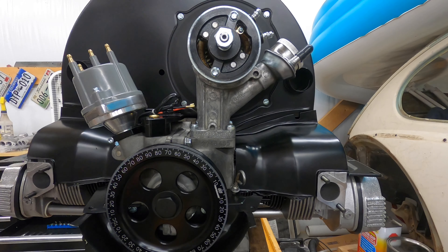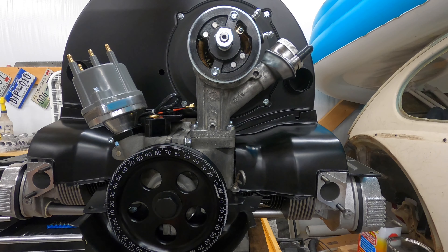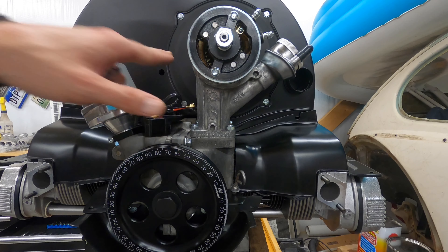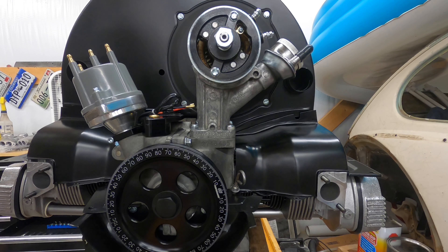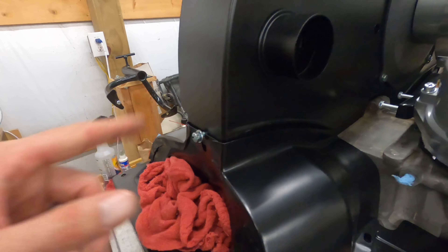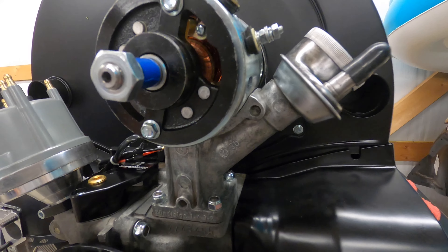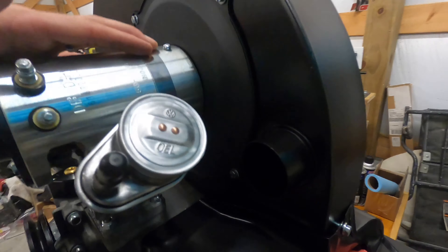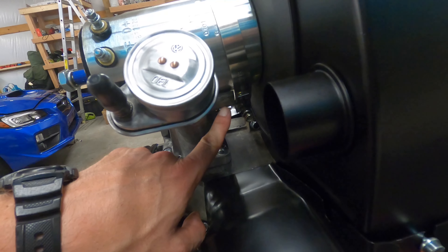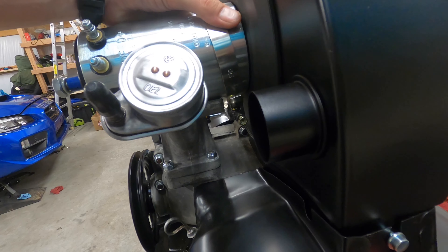You've got to finagle some stuff — make sure all the sheet metal tin is not hitting the engine block. You obviously want your alternator generator to be flush with the stand. I've put these screws in just a little bit but haven't tightened them down. Tighten this sucker down first, then make sure you've got it on that little ledge, then start tightening.